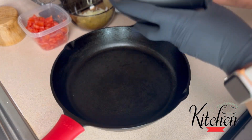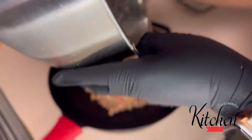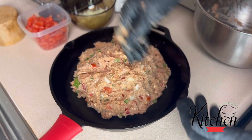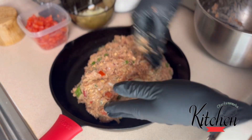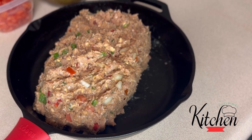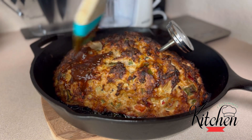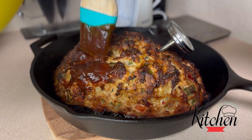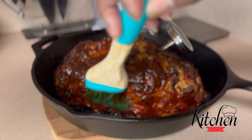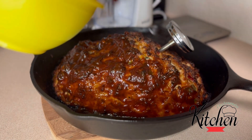I'm using a cast iron skillet to cook my meatloaf in. I'm shaping my meatloaf, pressing lightly so as to shape it and leave some space for the juices to be able to flow while cooking. I did cook it covered, and now I'm adding my barbecue sauce, then I'll let it sit in the oven just to set for a few minutes.